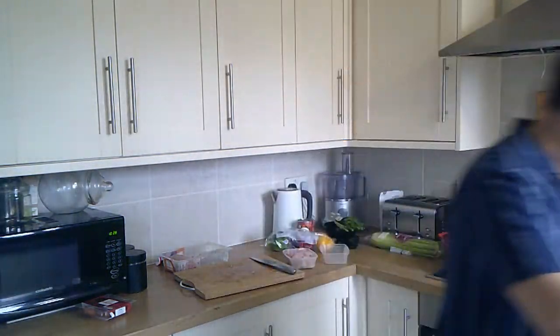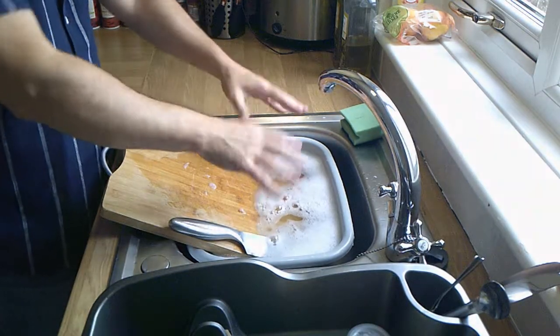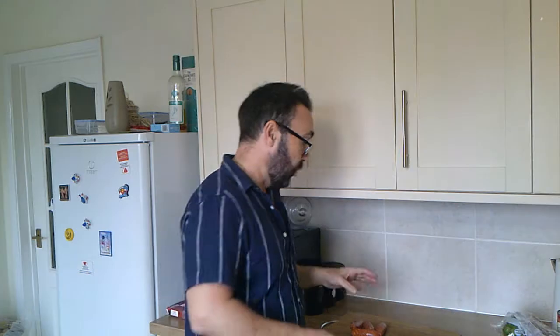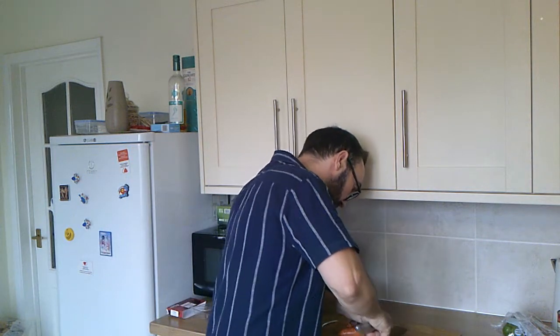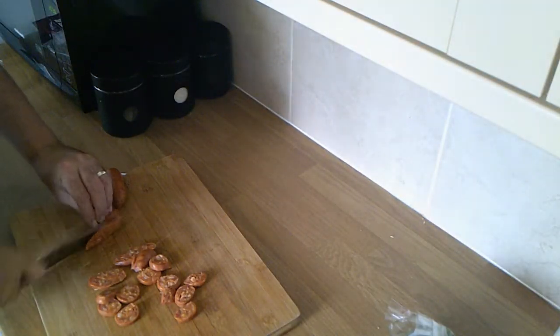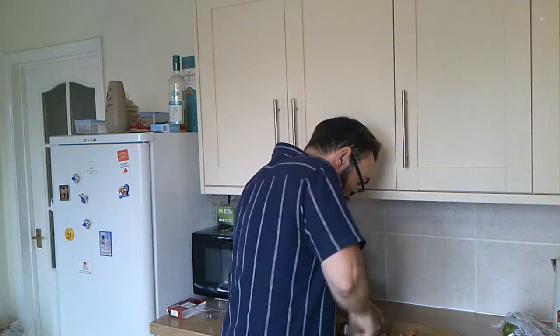Once your chicken is all cut and in the container, go and give your hands a good wash, and your board and knife, ready to cut the rest of your ingredients. As you can see, we've got about 450 grams of chopped chicken. Over here we've got around 300 grams of chorizo sausage, which we're going to chop into slices — you can do them into rounds or into longer strips. I might just do a mixture of both. Once your sausage is cut, throw them straight in with the chicken and mix them all together.